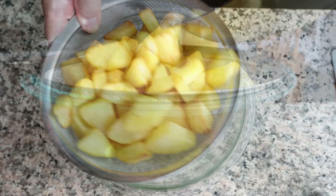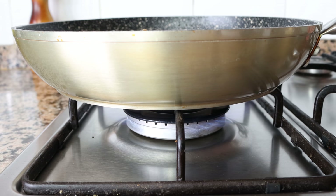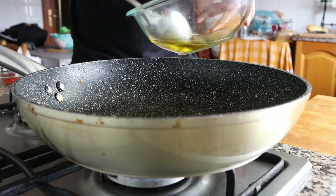For the final step, let's make the spicy garlic sauce. Heat the same pan with a medium heat and add in two tablespoons of the reserved olive oil from the potatoes, which is 30 milliliters.